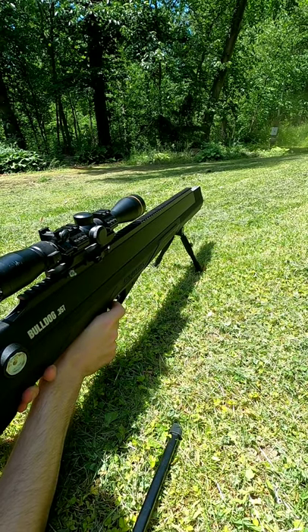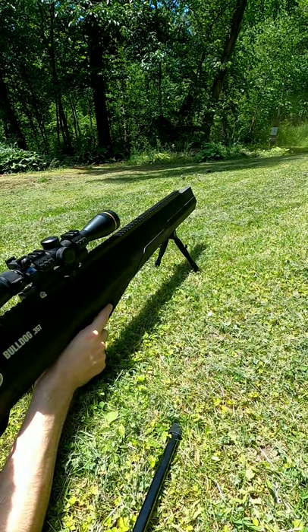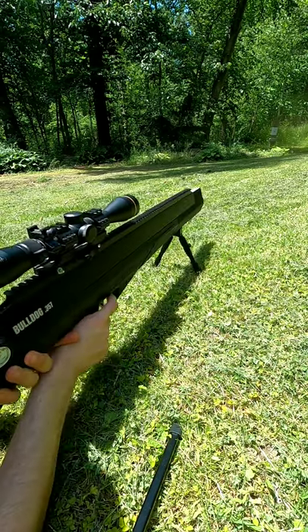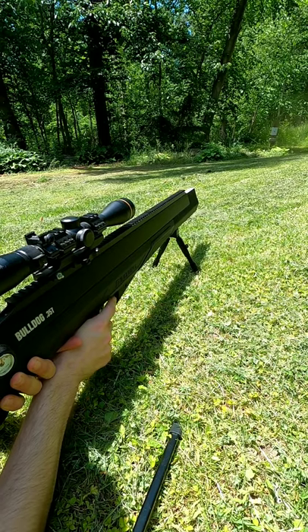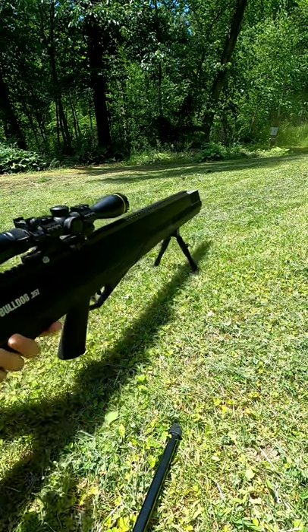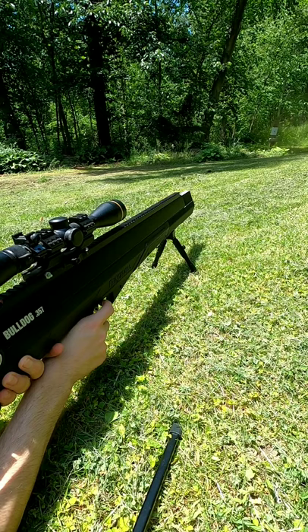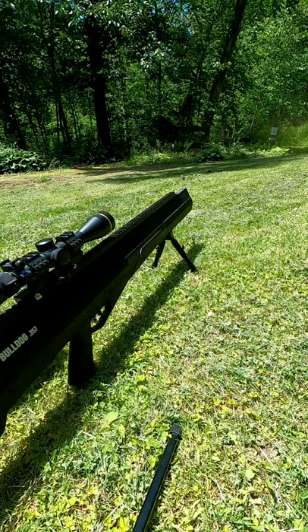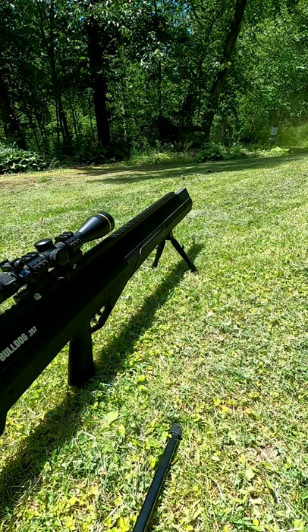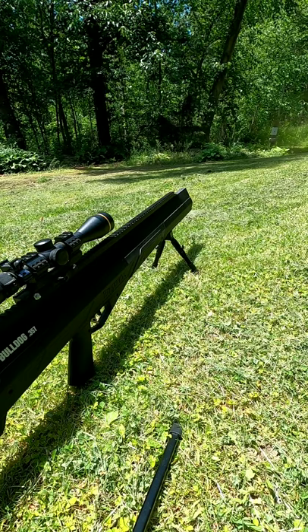Okay. These rounds are getting through. That's one... that's two... that's three.